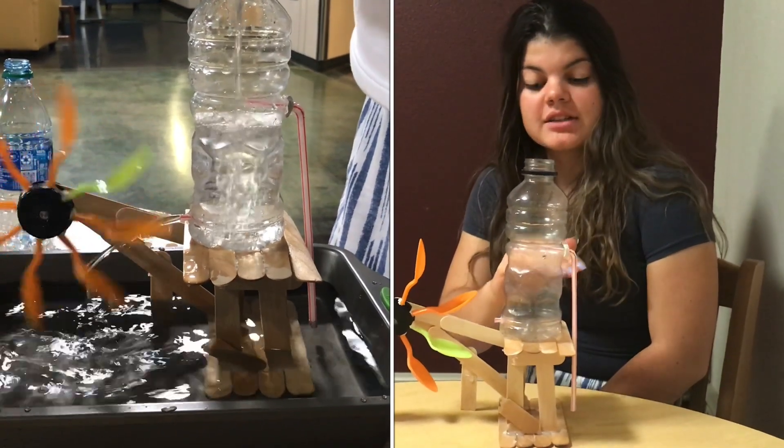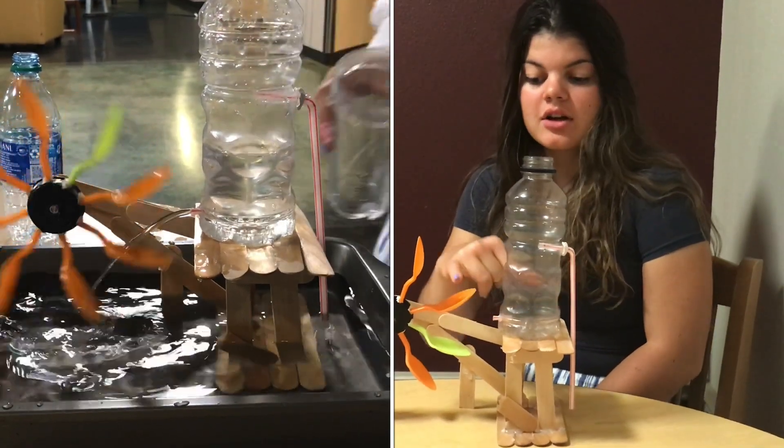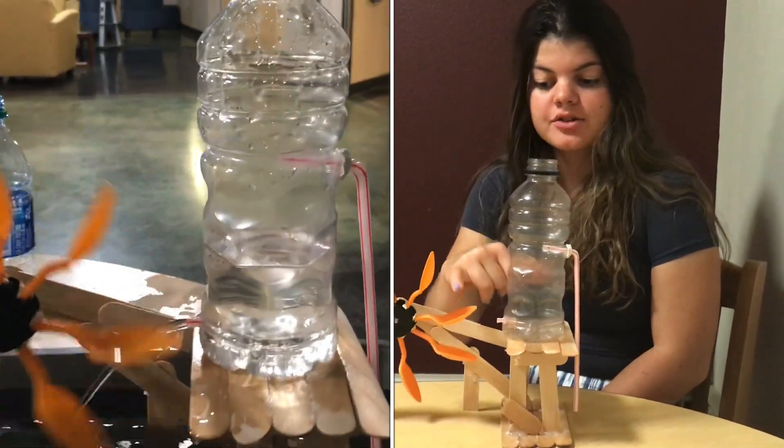How does our system work? The water level has to be kept at a decent height so that the water streams out of this little straw onto the spoons in order to make them rotate.